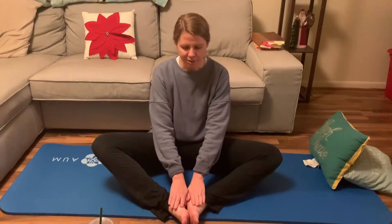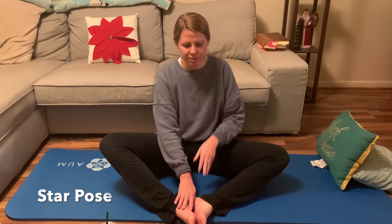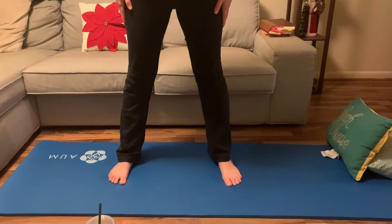Next we're going to go into the pose called star pose. We're actually going to stand up for star pose, so slowly stand up. Your feet and legs are going to come out and your hands are going to come out to your side. When your hands come out to your side, breathe in and then out. Just say that you are a star right here, right now, no matter how you feel. You're a star today.